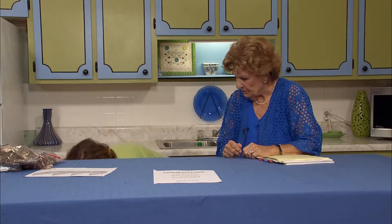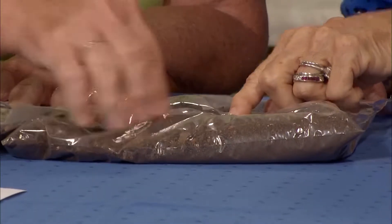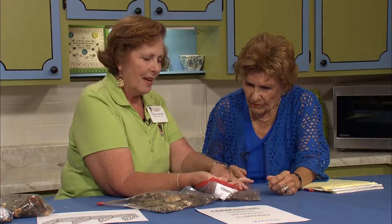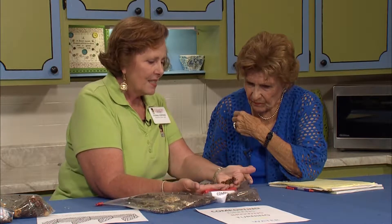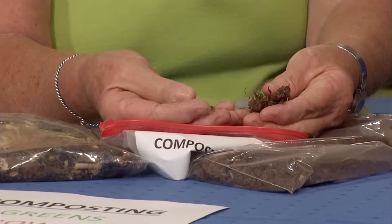That doesn't look ready yet — it's not quite ready to plant with. Now the last thing: this is six to eight weeks. If you can see the difference, this looks dark brown now. It's a bit dry because of the conditions. Even though I water it, the water just evaporates so quickly right now because it's so hot and dry. But this is what you're going to use.